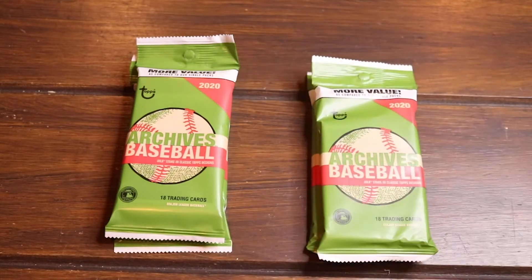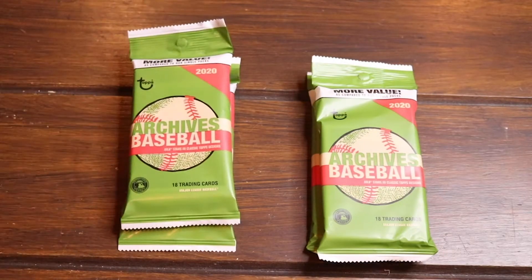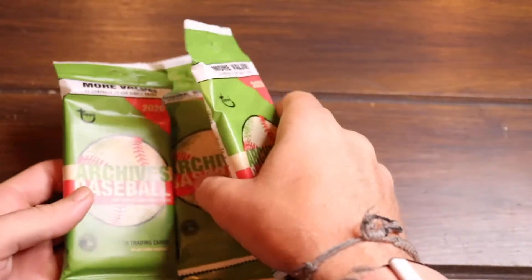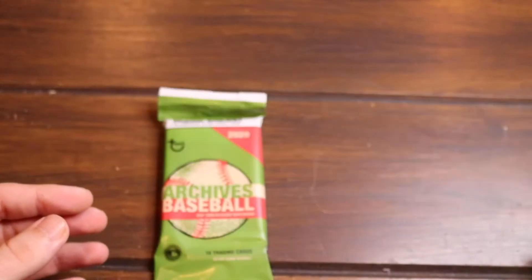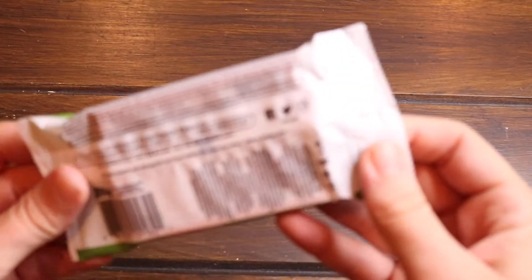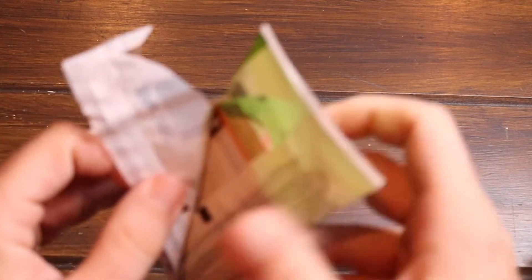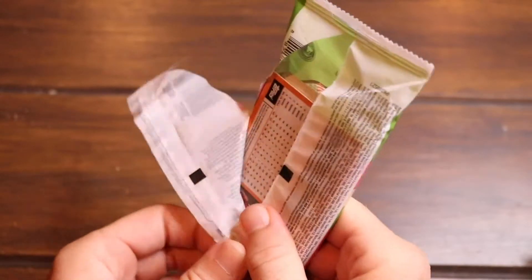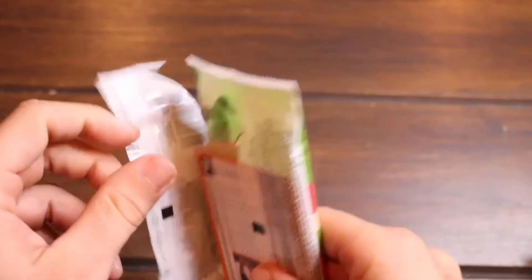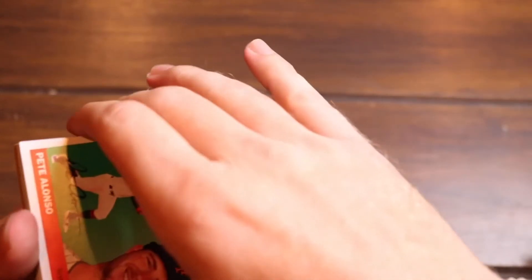Alright guys, here we have the packs of 2020 Topps Archives — 18 cards per pack. A couple of these feel thicker than the others, which is kind of interesting. Like I said in the intro, I am really on the hunt for Bo Bichette. All the baseball I've opened, I still haven't pulled one of his rookies, and I really like his cards.